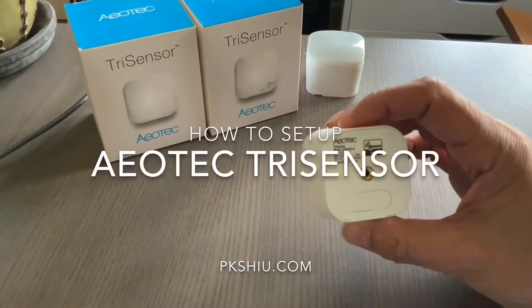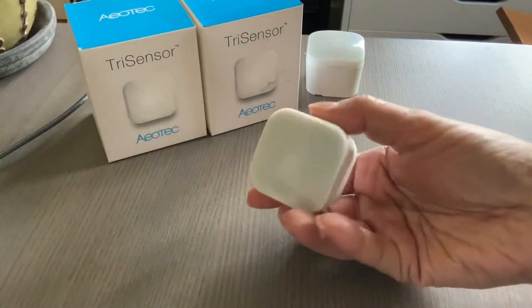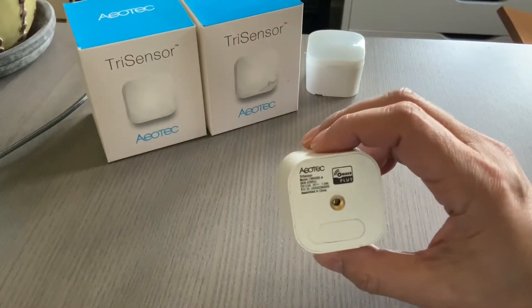I want to show how to include the Aeotec Trisensor. It's a Z-Wave device with the Habitat hub.